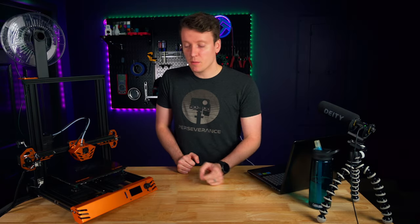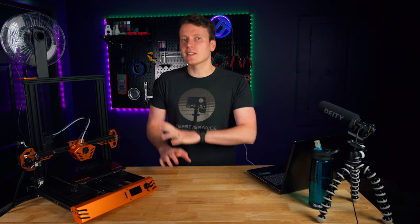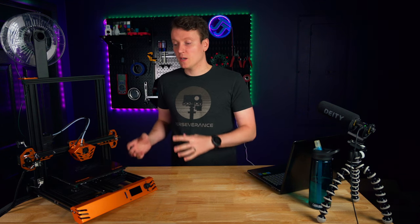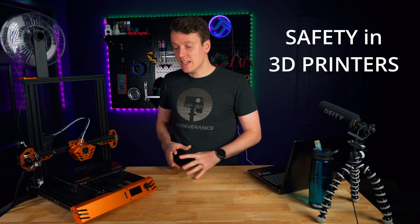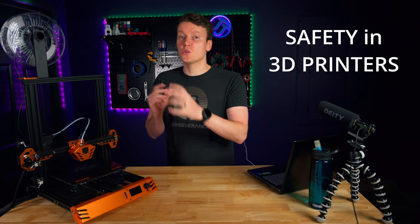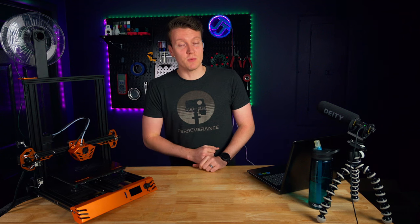What's up everybody, JJ here, and today we're going to be reviewing the TiVo Up Tarantula Pro. Before you click away thinking this is just another 3D printer review, today I'm going to use this video to explain 3D printer safety. A lot of things this printer did wrong are great examples of what you should do better, or differently, or what to look out for on your own 3D printer.